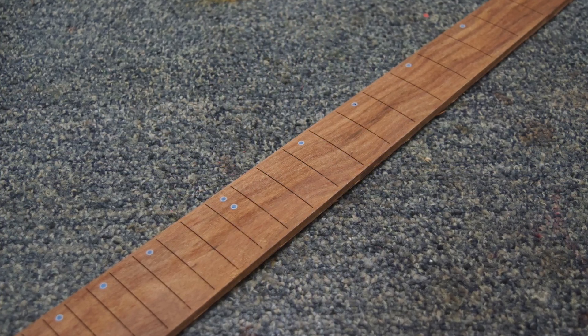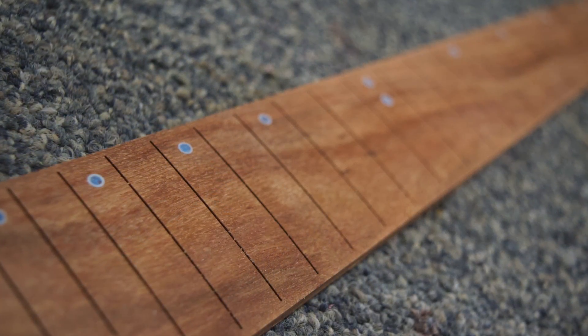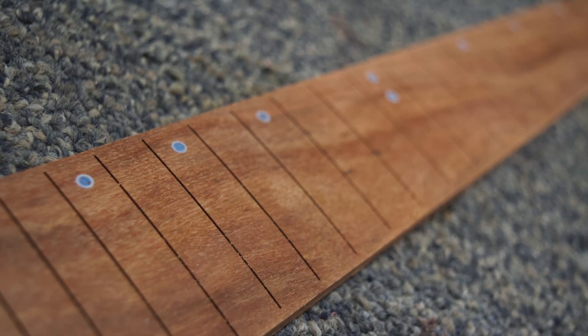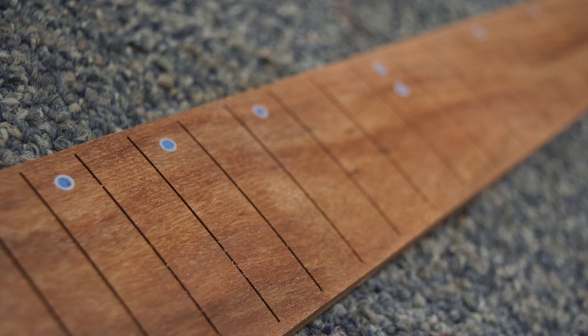At this point the fretboard is essentially done. All I really need to do is some finish sanding, then press in the frets, and of course glue it to the neck, which I'm about to start making. To make the neck shaft, the first thing I have to do is make sure that my blank is perfectly square with the Y axis.